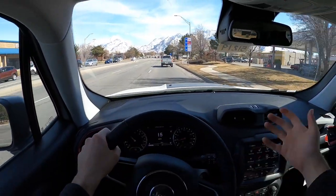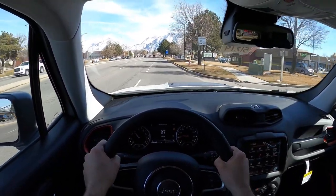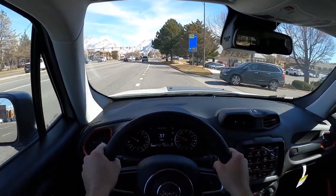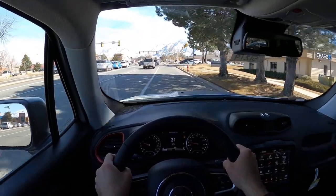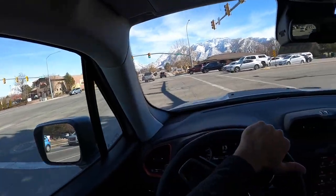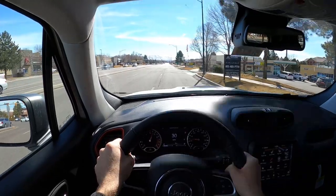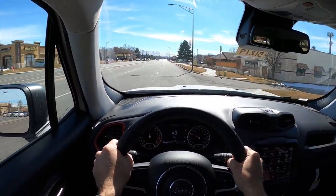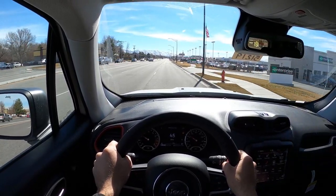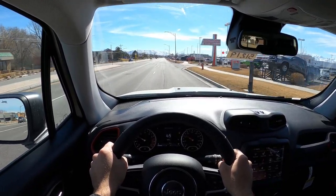You've got the Bronco and Bronco Sport versus the Wrangler and Renegade — they're all in a similar space. On minor acceleration there's not a whole lot of turbo lag. Going full throttle, it's actually pretty quick. You can definitely feel the pull from the turbo once you get up there — not bad at all.